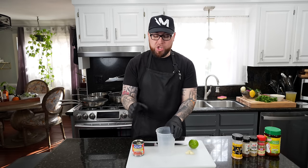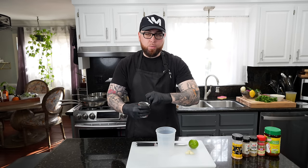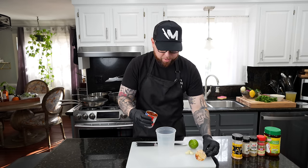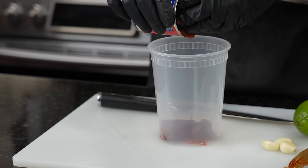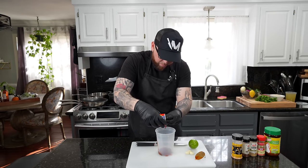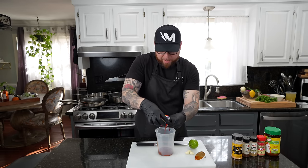First things first, we're going to prep our chicken marinade. For that, you're going to need one of these cans of Chipotles in Adobo. This stuff packs a little bit of heat, so you may want to adjust the amount depending on your spice tolerance. I'm going to use all of the juice and about two or three of the actual chipotle peppers — there's one, two, and three — and then get all of the juice out of there. Smoky flavor, nice and rich, with a good amount of spice.